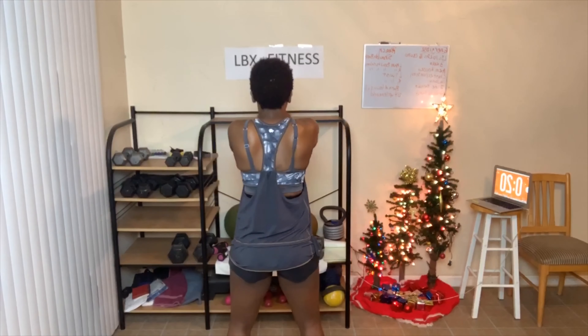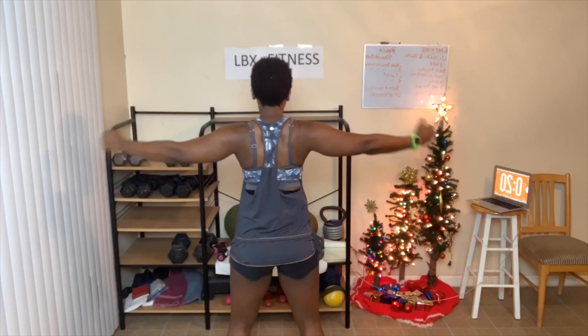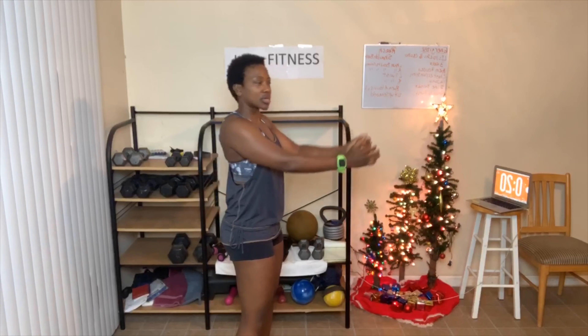Next exercise is chest expansion. Take your arms and open them out — just like that. As you do this, squeeze your back. So you're working the front and the back. Chest goes out as you expand. Great job — we're doing twenty of them.